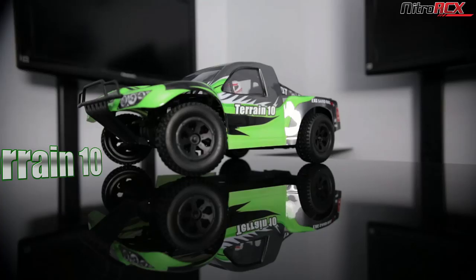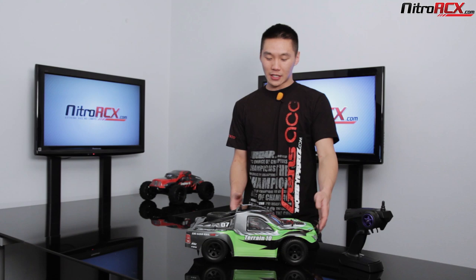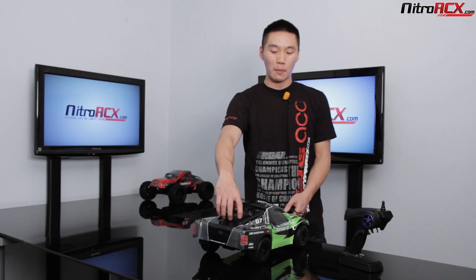Hey guys, welcome to Nitro RCX. Today we're gonna be showing you guys the new Rally Monster truck. If you guys are familiar with the Rally Monster, we have a new version called the Terrain 10. What's different about the Terrain 10 is that it comes with a full-on roll cage and it's got mud flaps — kind of a scale thing going on here. It's got scale guys sitting inside the roll cage, a backup wheel in the back, and mud flaps.